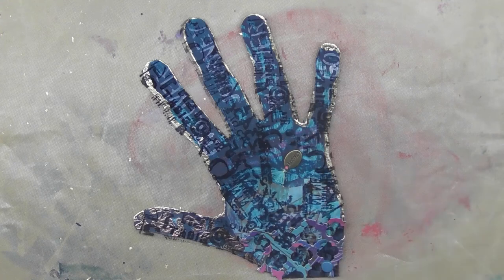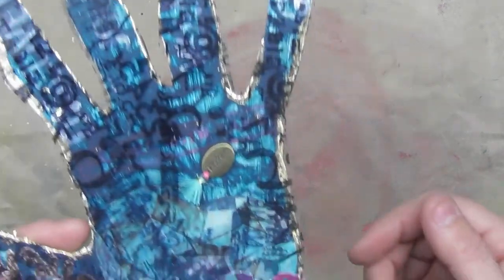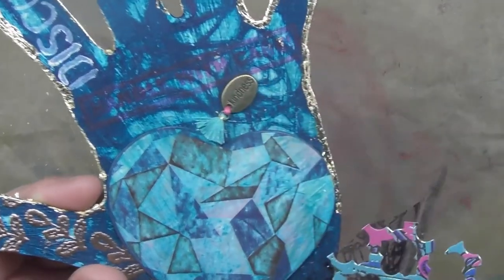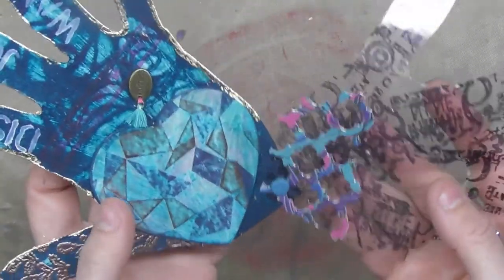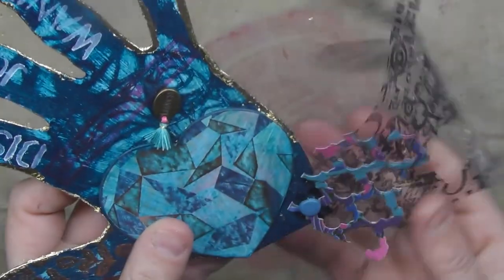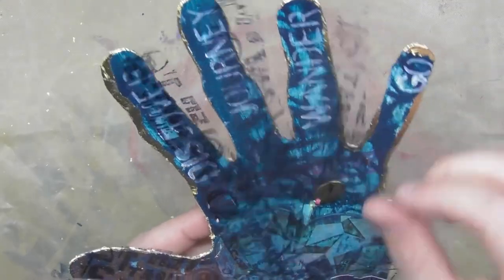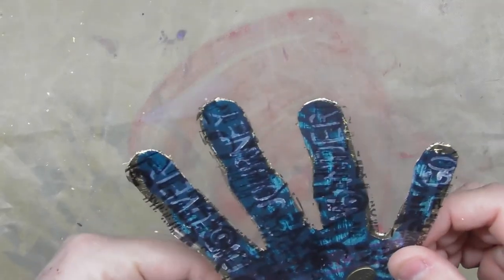I finished the hand — once I overlaid the transparency it looked very flat and the layers weren't apparent. So I punched a heart shape with a punch — it was a bit tricky to get the punch to fit sideways — and then sewed on a little charm and mini tassel. I also like the whole heart brad detail. There's a bit of detail on the back now — not too bad. When I did all of that it still looked flat, so I gold leafed just along the edges of the fingers.